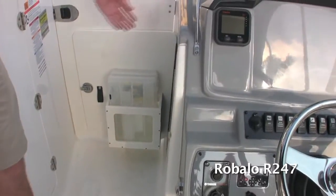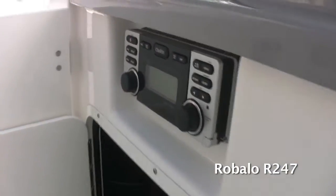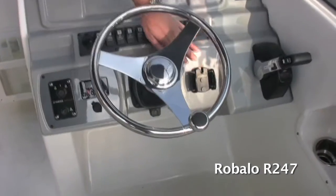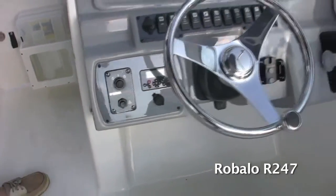The stereo is tucked over here to the side so it's secure and out of the weather. It does have an iPod plug, which is here on the dash, as well as controls on the dash so you can control all your music while you're driving the boat.